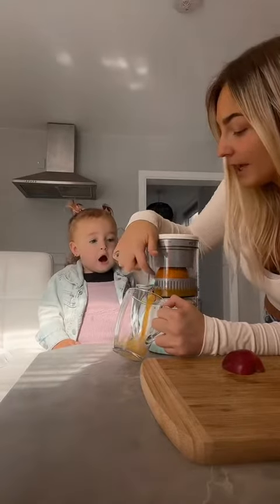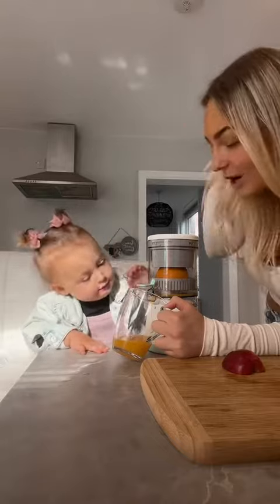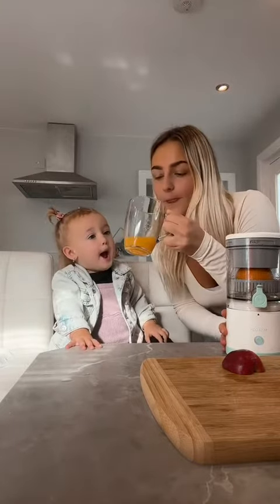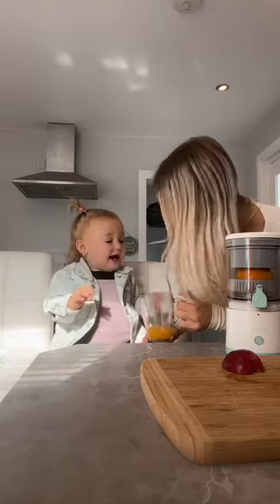It just squeezes all the juice out! Are you ready? Wow, we made our own orange juice! Is that enough? Should we try it? Mmm — try it! Is that yummy? High five!